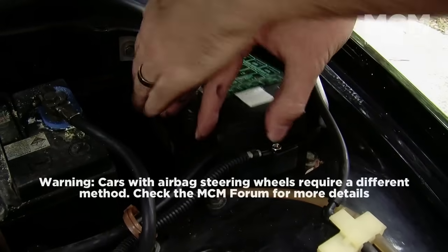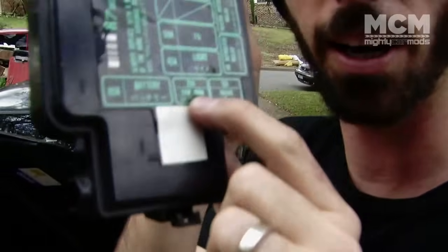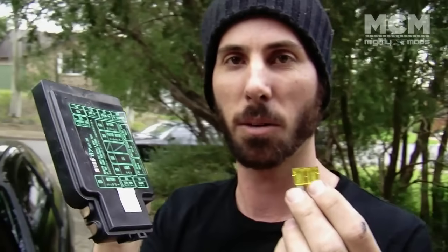The first thing to do is find the horn fuse and remove it. We're taking out the fuse for the horn because otherwise it's gonna make a whole lot of noise when you're changing your steering wheel. Interestingly, on this Honda the fuse for the horn is also the brake lights, so if your horn fuse goes, your brake lights don't work either.